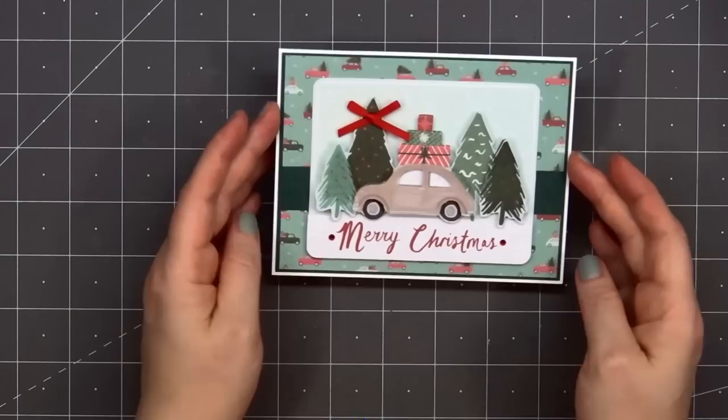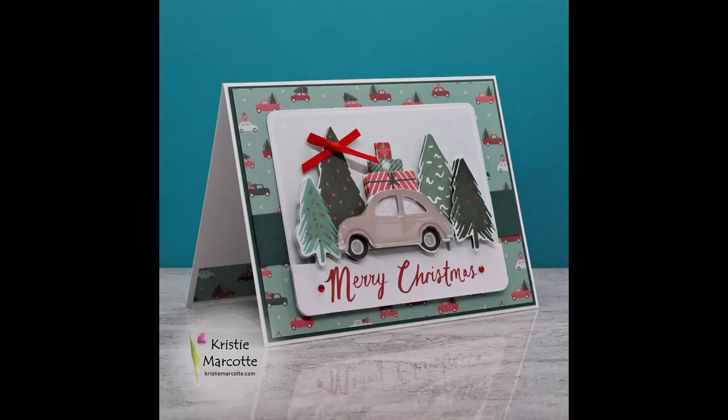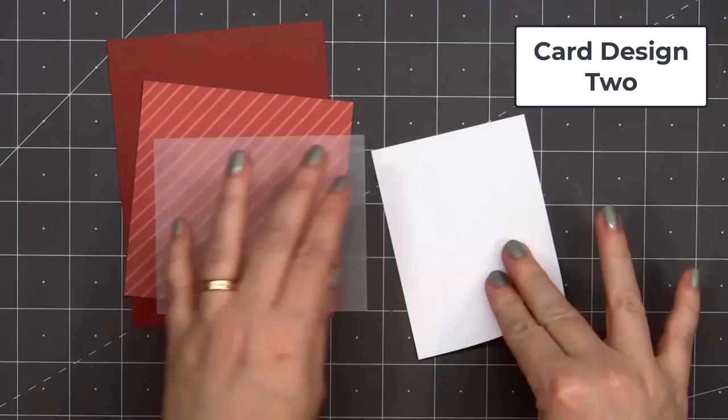Then for a final finishing touch, I'll add a couple of gem stickers next to the sentiment. So there is my finished card, and I did make two using this design.